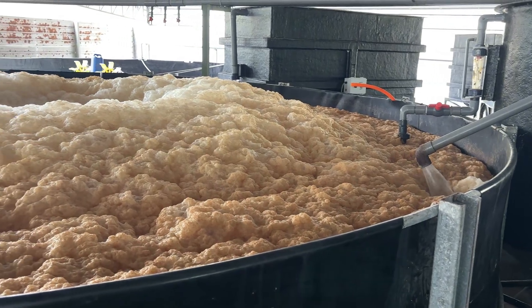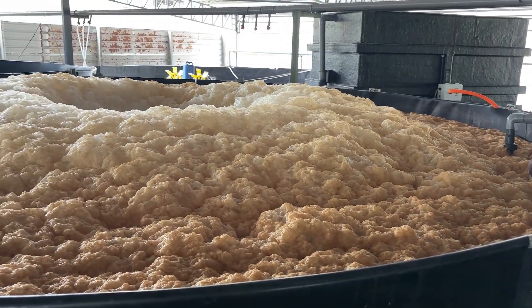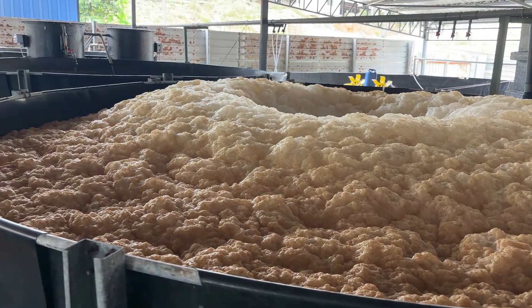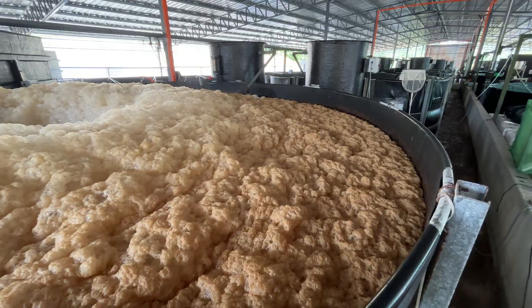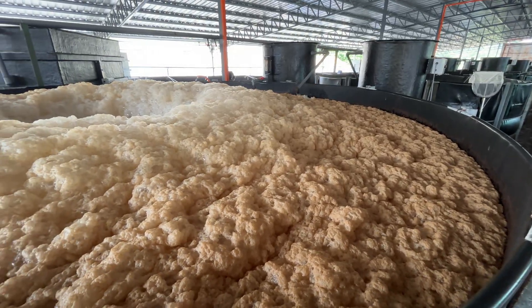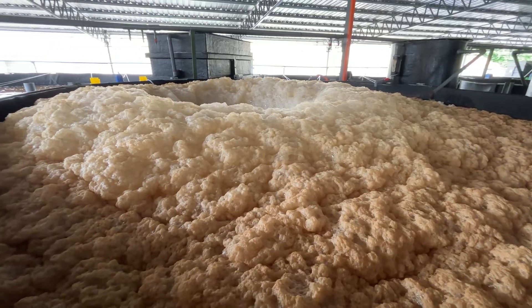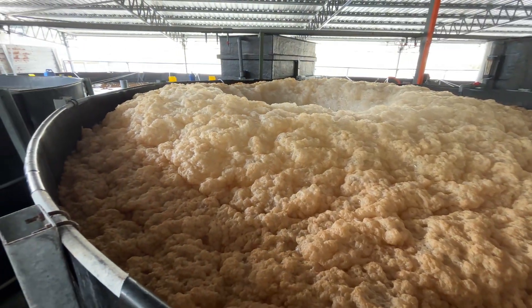This foaming reaction after disinfection is common in biofloc systems. It might look harmless, but it's actually a sign of chemical and biological interactions happening inside your tank, mostly due to sodium hypochlorite reacting with the high organic load in the water.